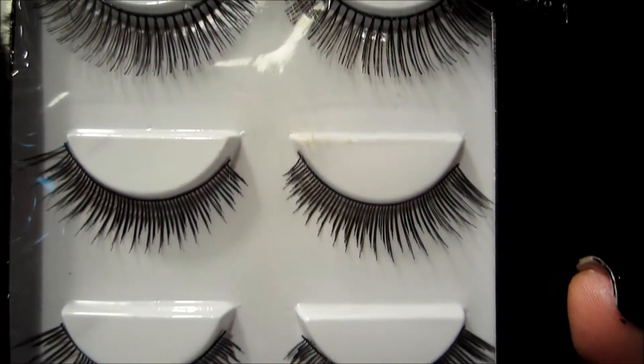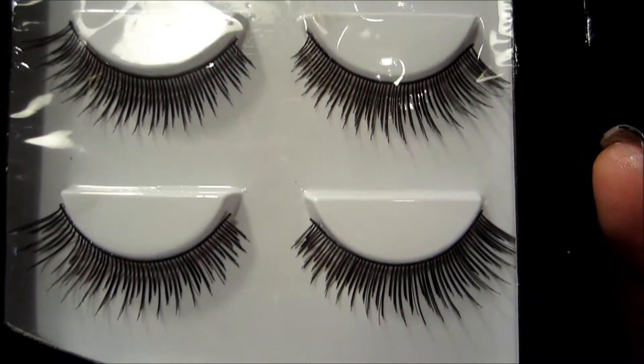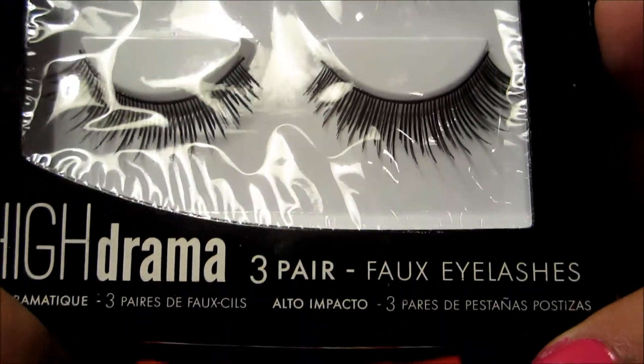Hi, it's Crispin. I decided to make a video because I just recently — yesterday actually — just bought fake eyelashes for my Halloween costume. And I bought a lot. I bought four pairs, and I got them at Claire's — look like that.